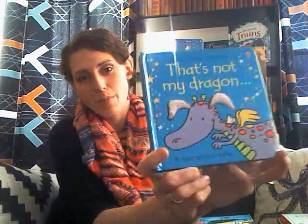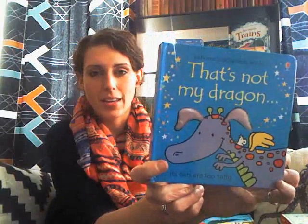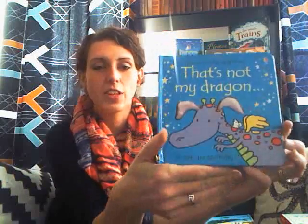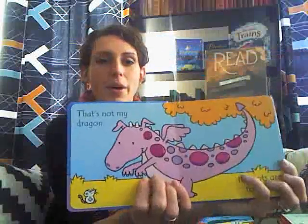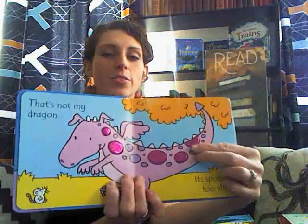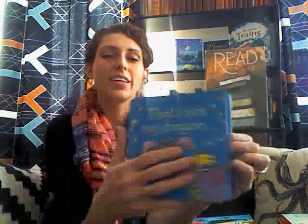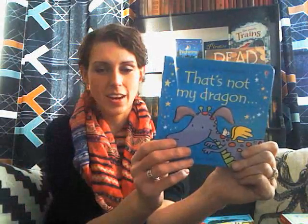For littler kids, I wanted to share a few here. This is a series that's really popular — it's the That's Not My series. That's Not My Dragon: his ears are too tufty. They have touchy-feely patches on every page. His spots are too slimy. It has patches on each page and a little mouse to spot on each page, and there are all sorts of different titles in this one.